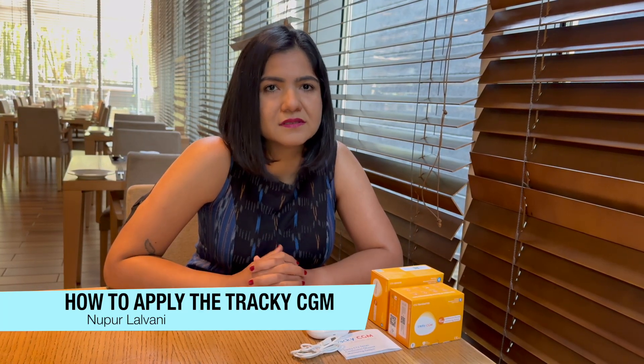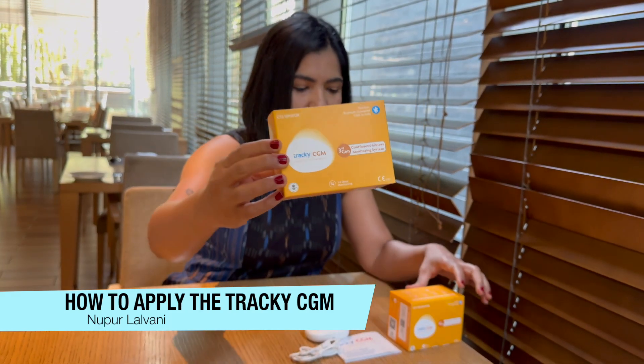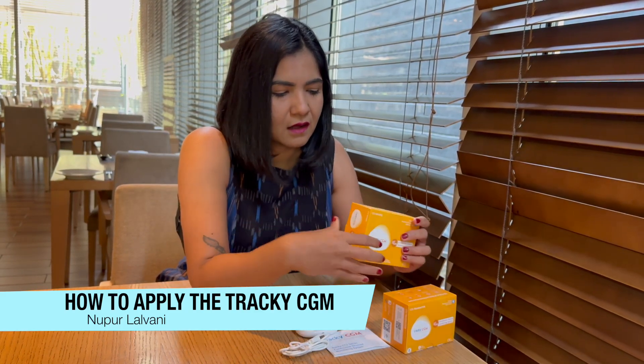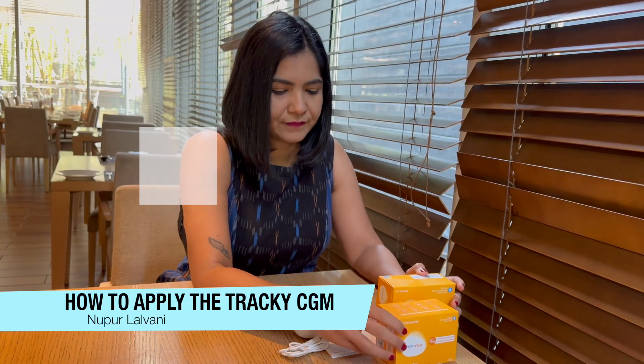We've been doing reviews, tutorials, and blogs on all of these CGMs. And today I'm going to show you what the Tracky looks like. This box right here is the sensor box. You'll get two boxes when you order a Tracky CGM, and this is the transmitter. The pricing for the Tracky — the out-of-pocket cost for CGMs is, as you know, quite significant. This sensor box costs about 3,899 rupees, and if you buy the transmitter and the sensor together, it costs about 5,249 rupees.